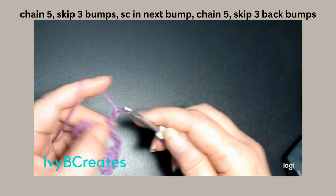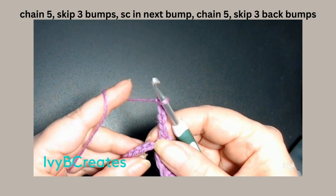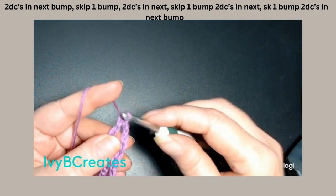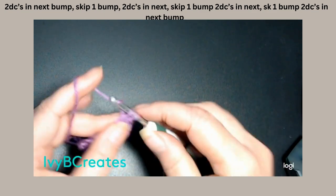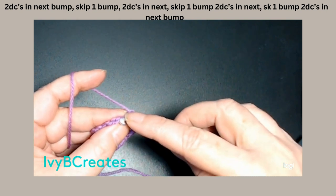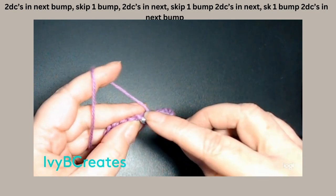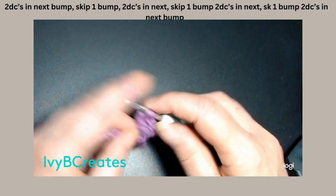We're going to chain 5: 1, 2, 3, 4, 5. We're going to skip 3 bumps — 1, 2, 3 — and in the 4th bump we are going to place two double crochets. There's one. Go right back down in there and place another double crochet. We're going to skip one bump, go into the next bump and place two double crochets.